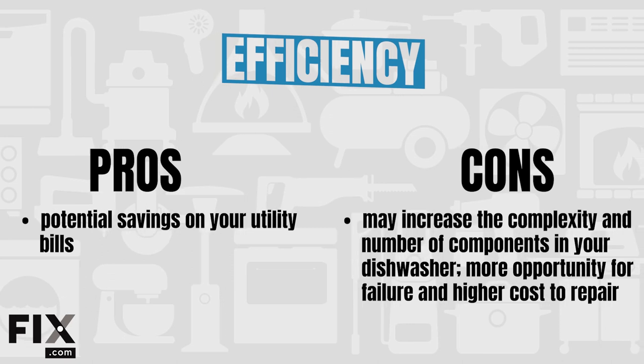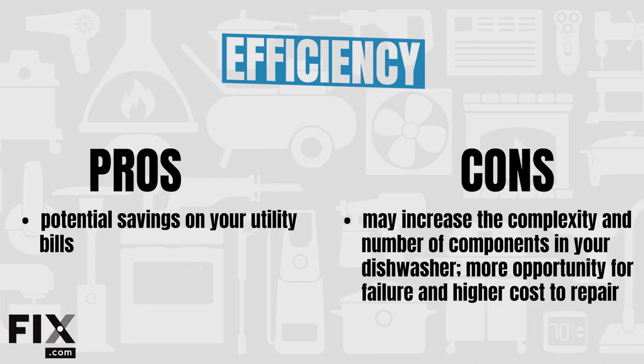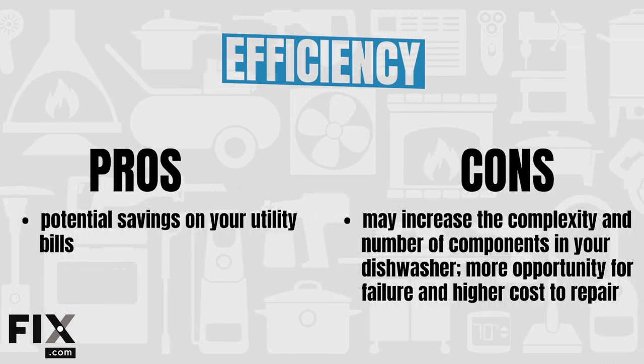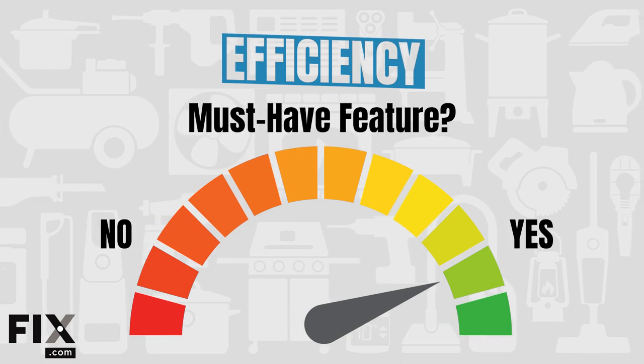Pros: potential savings on your utility bill. Cons: improving efficiency may increase component complexity and number of parts, creating more opportunity for failure and higher repair costs. Is efficiency a must-have? We always champion environmentally friendly options, so efficiency is definitely worthwhile — but don't make assumptions; do your research before buying.